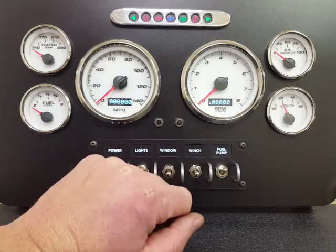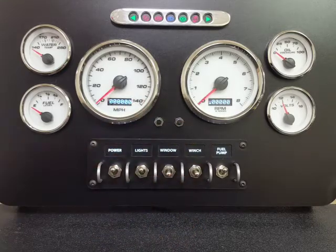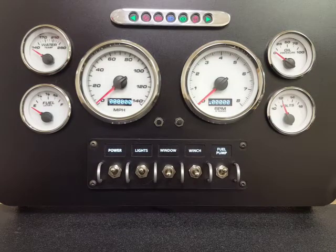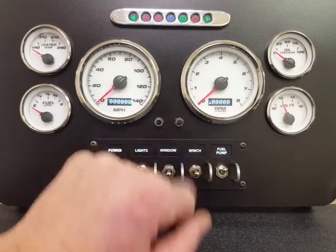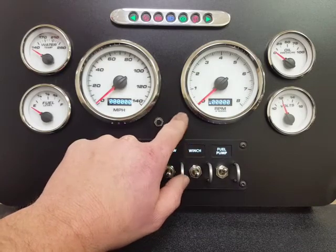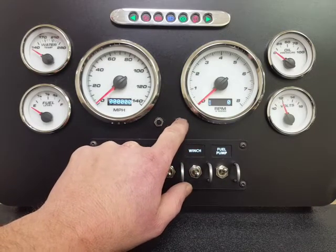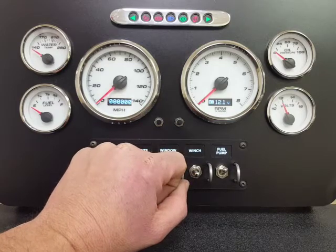We can custom do displays for you on the screen, and we can do custom ranges on the speedometer no problem. All of the standard kits are available in 140 miles per hour and 240 kilometers per hour — if you need something else, let us know. On the tachometer side, on the screen, you have your total hours and service hours for things like changing your oil.